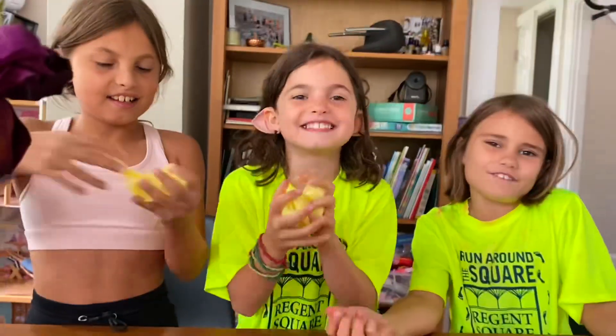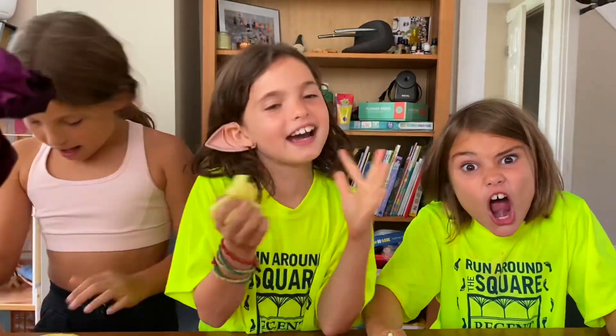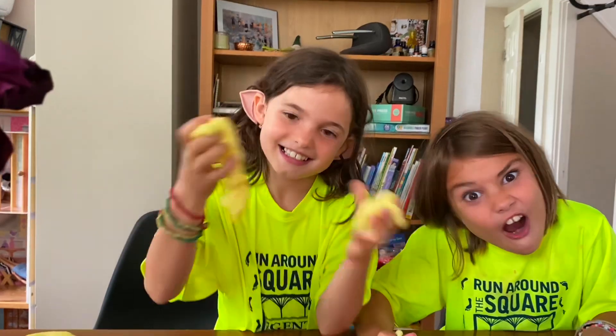Bye, guys! Thanks very much! Time with Sophia! Time with Sophia! Time with Sophia! Woo! Mom, I love you!